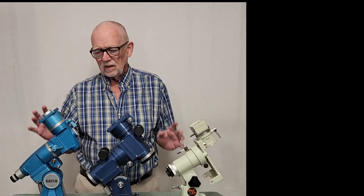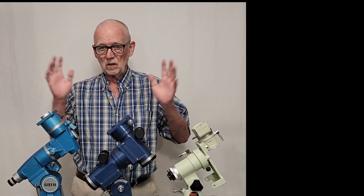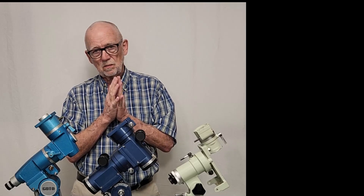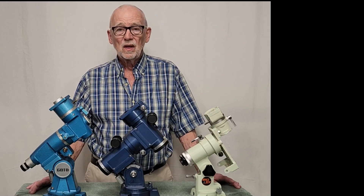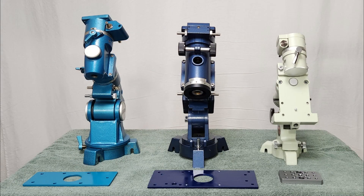These mounts are very important and significant. They have extremely interesting characteristics — they can all be taken apart and reassembled in different configurations. All three of these mounts came with a built-in polar finder or could be fitted with one. That was a very important innovation at the time, as a lot of mounts did not have a built-in polar finder in those days.